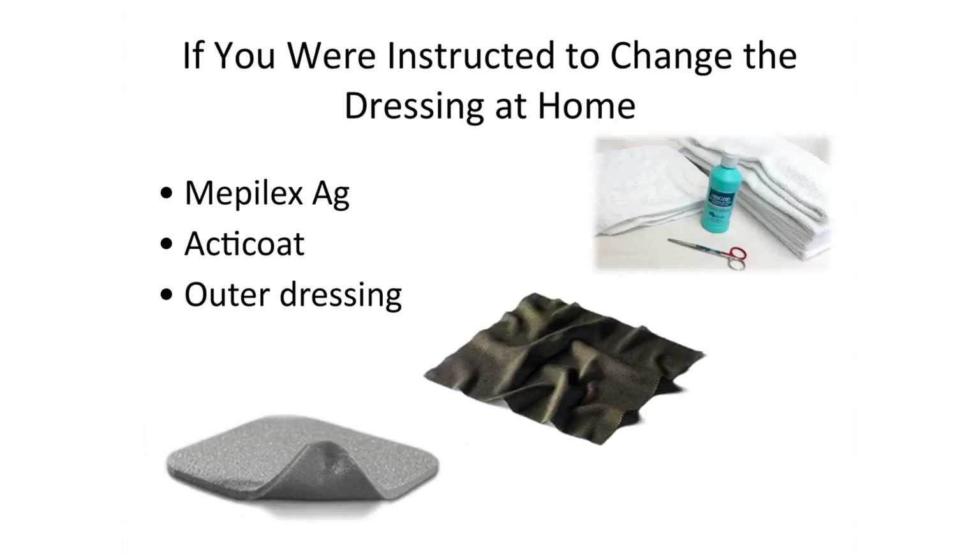Take off your dressings by pulling the corner back flat against the skin and gently peeling it back. Do not pull up and away from the wound, as this may remove new skin or disrupt a new graft.